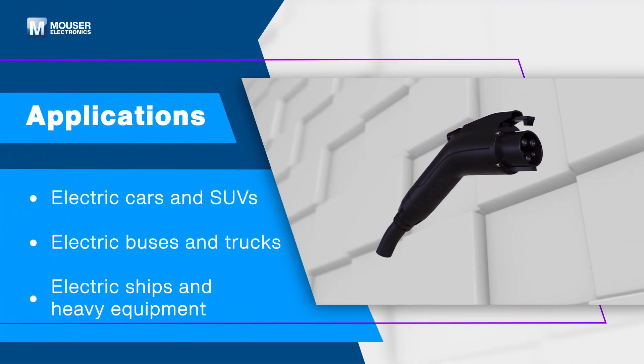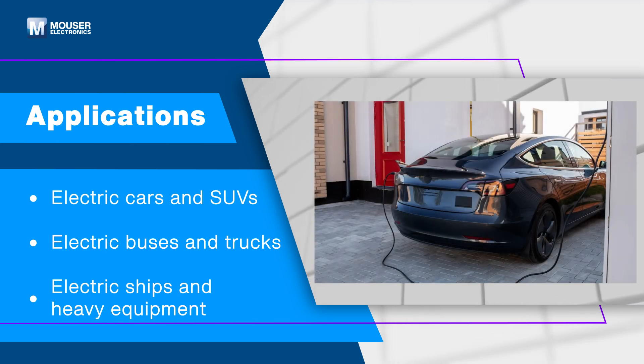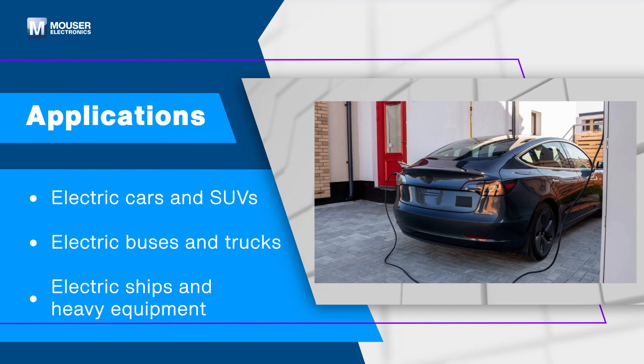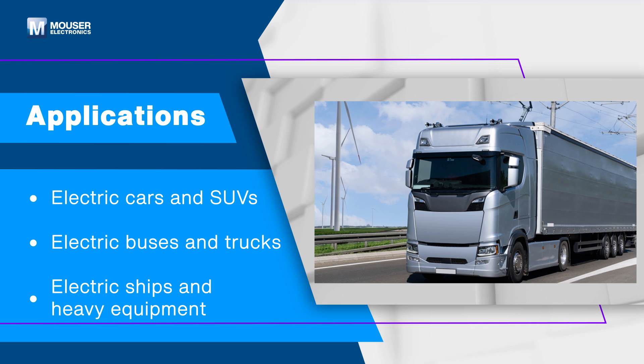The Amphenol Industrial ER Series SAE J1772 charging solution is suitable for a wide range of electric mobility applications, including electric cars, electric buses, ships, and heavy equipment.